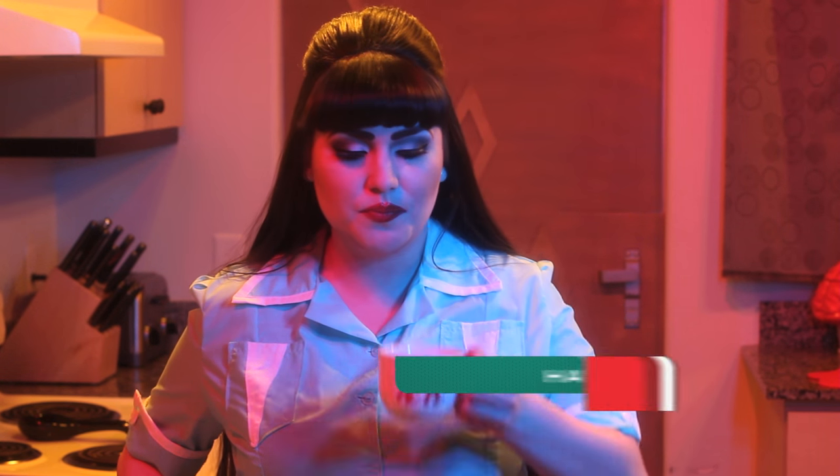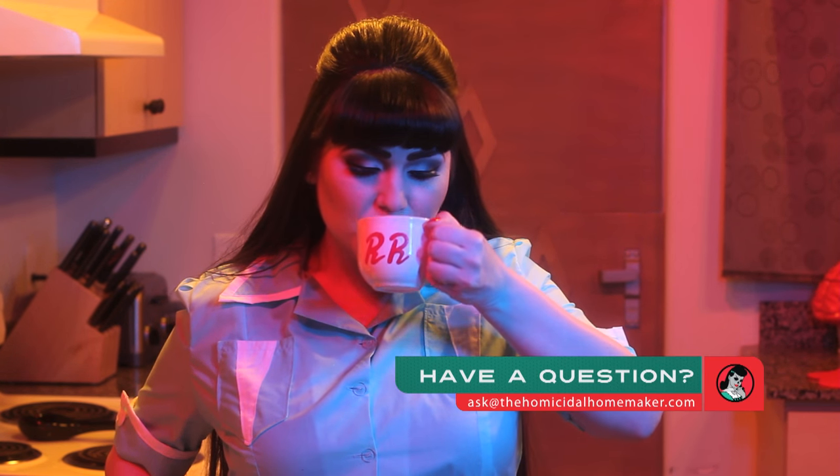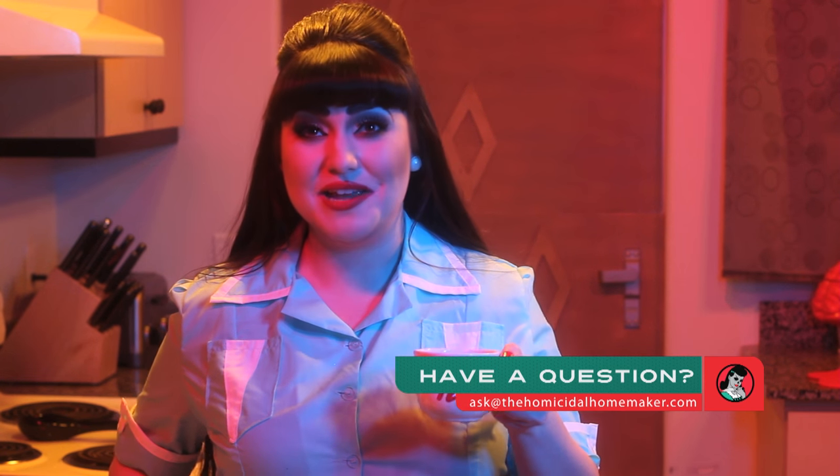Dear the Homicidal Homemaker, I love drinking coffee but have a hard time keeping my coffee beans fresh. What do you recommend? Well, I prefer to store my coffee beans the same way I prefer my enemies — ground up and in my freezer. And that makes for a damn fine cup of coffee. Damn fine.